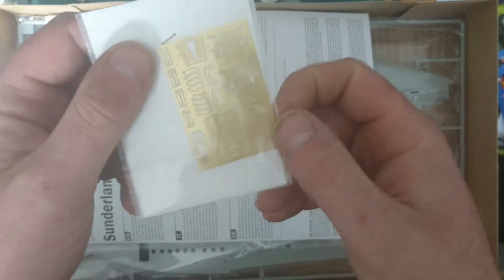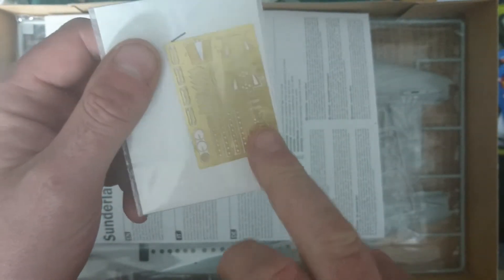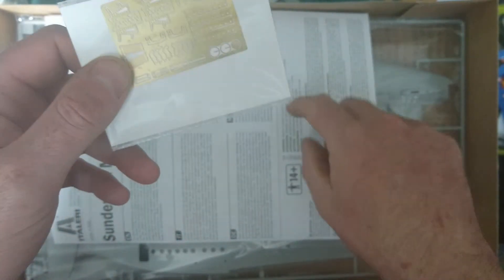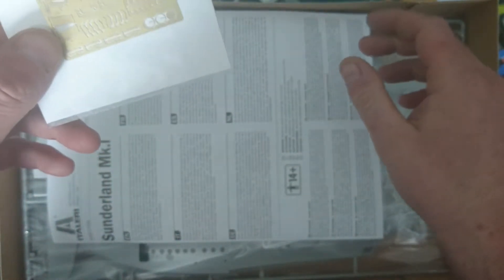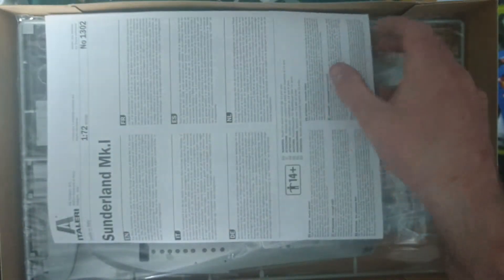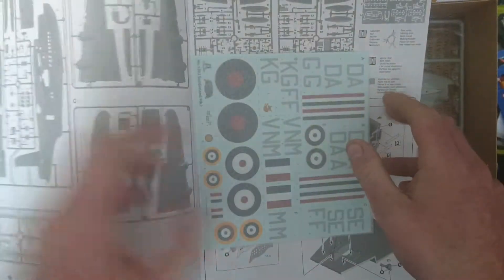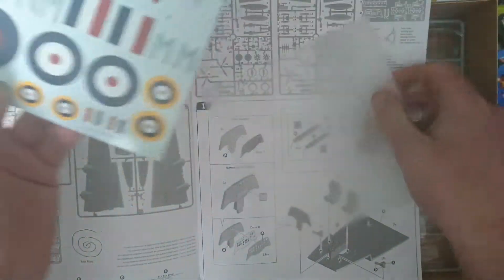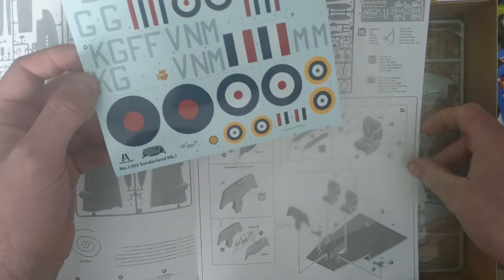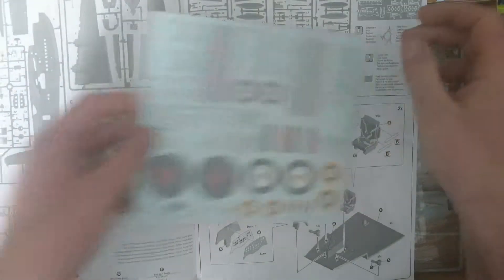There we've got bits of the photo etch that it comes with — obviously cockpit panelling, some seat bits and bobs in there as well. It's all called out in the instructions, telling you where to use these bits, which is quite cool. It's a big old box this is, just about fitting where I do these reviews. So it's just all the decals — obviously not many decals because it's a World War 2 plane, but they look nice in the register.